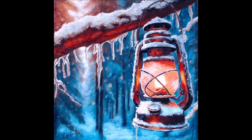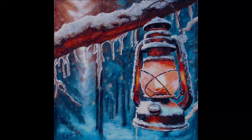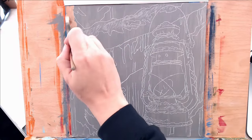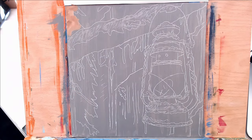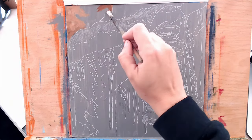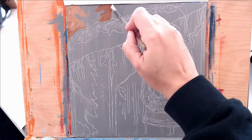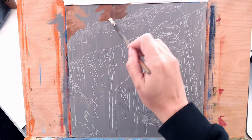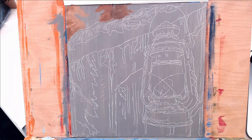Thank you for joining me for this acrylic painting tutorial. If you check the description box below, it'll have a list of all the supplies I used for this painting. I'm using an Ampersand gesso board panel, it's a 12 by 12 inch. I've coated it with a layer of medium gray from Liquitex, and then I went in with Saral transfer paper and transferred on my image. I'm beginning to start on the background now.